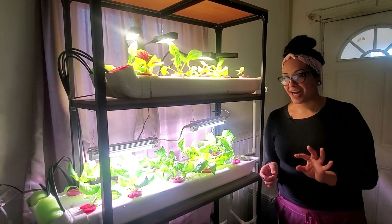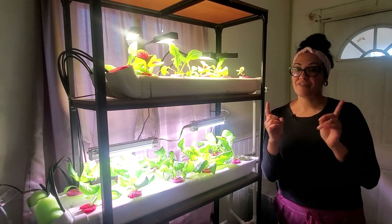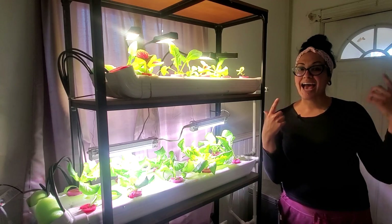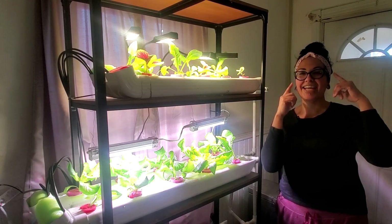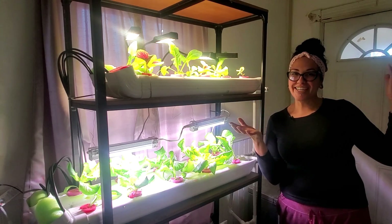This video is all about NFT hydroponics. If you know anything about the nutrient film technique, normally you find it outside in larger scales. But I wanted to figure out how I can bring the NFT system inside of my kitchen. Let's find out.